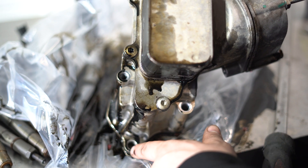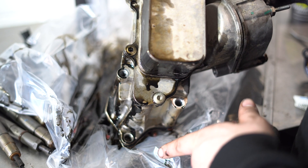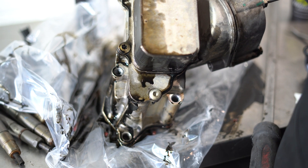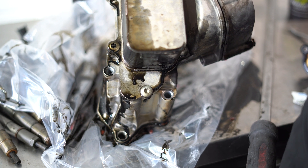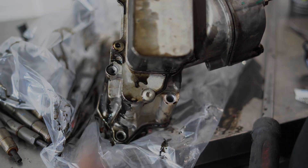Again, three bolts — one, two, three — they're all 10 mils like you saw in the video. You're not going to get any other tool in there except the quarter drive. The new one's in; as you can see, I've started putting the bolts in.